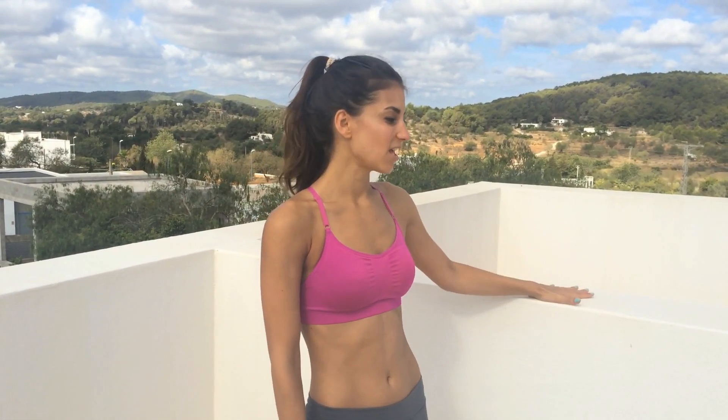Hi guys, I'm Kristen and you're watching Kay's Perfect Fitness TV. Today I'm in my holiday home in Ibiza and I'm going to be doing a nice morning stretch. When I saw this high wall I got really excited because I knew it would be perfect for stretching. These are some of my favorite stretches that I've been doing on this wall and I want to share them with you.